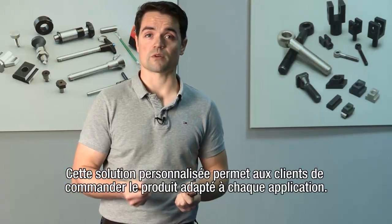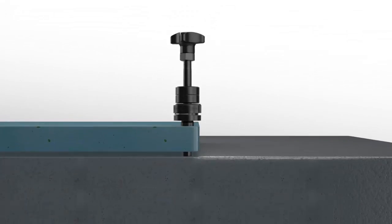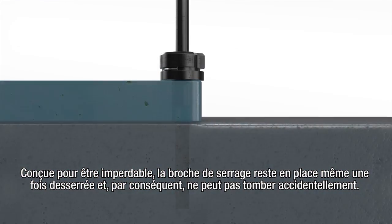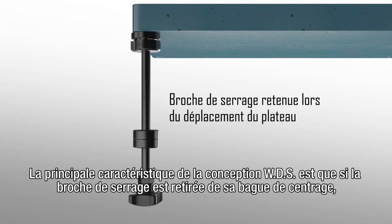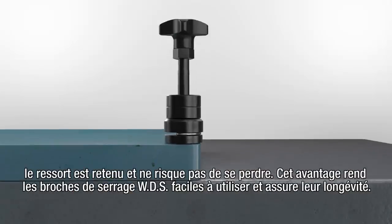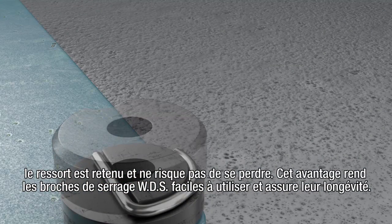This out of the box solution makes it possible for customers to order the right solution for each application. The captive design ensures that the clamping pin is held in place even when undone, meaning it won't fall out accidentally. A key feature of the WDS design is that should the clamping pin be removed from the location bush, the spring is retained and will therefore not be lost. This makes the WDS clamping pins easier to use and ensures longevity.